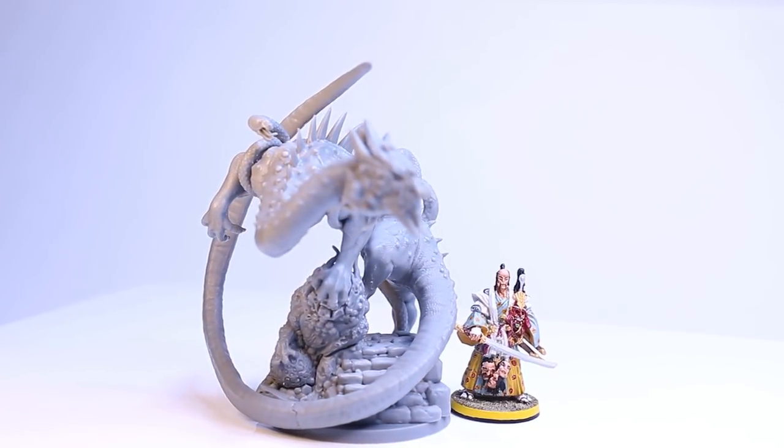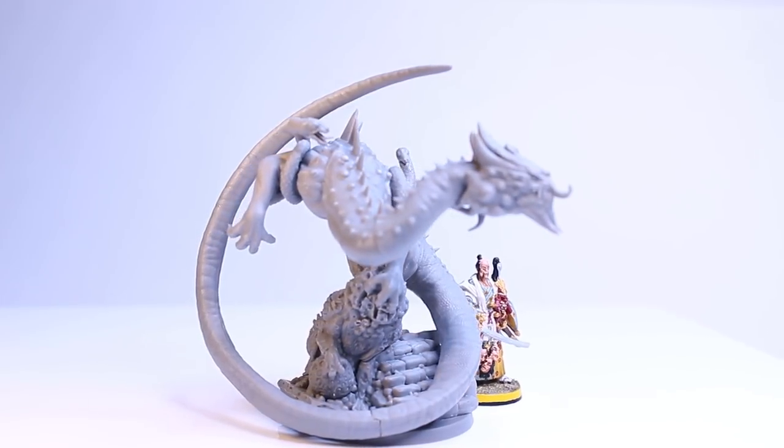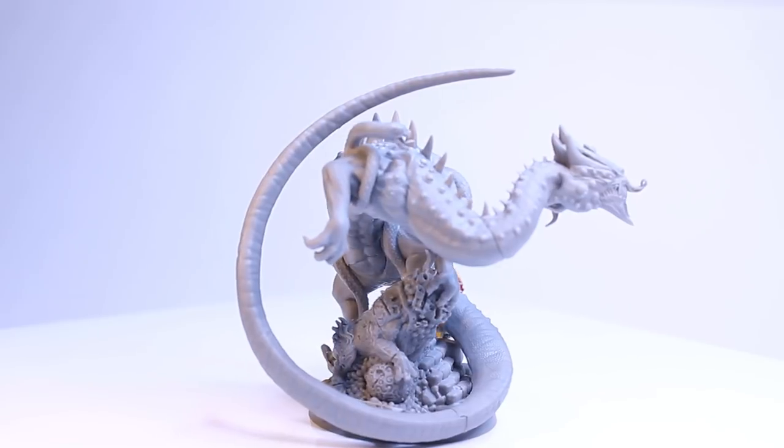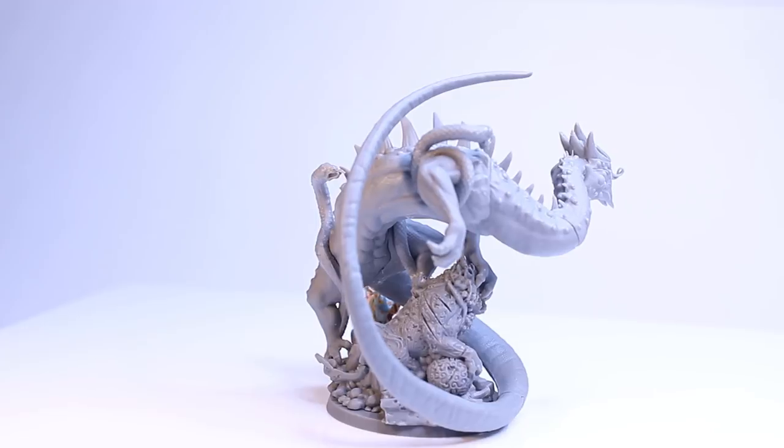So if you're interested in getting this miniature for yourself, and there are other rewards that are more guaranteed to happen, you can go ahead and check my description below for a link to my Patreon. Anyway, enough of that — let's get to it.